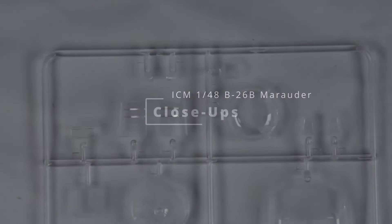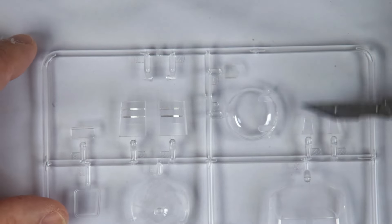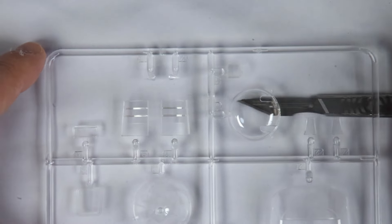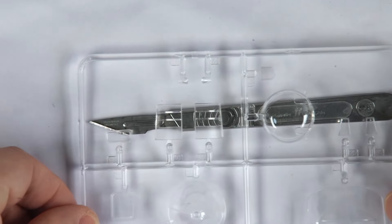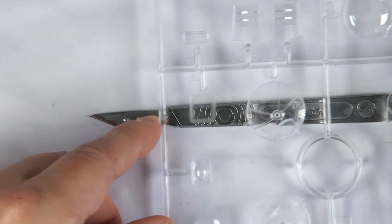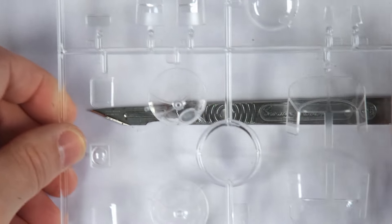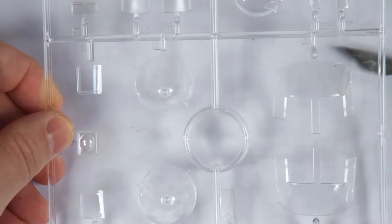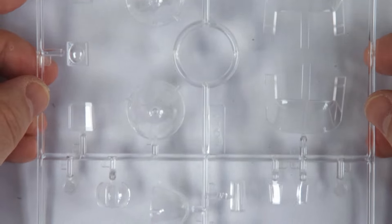Let's take a close-up view of those sprues, starting with the transparencies. I'll conduct my usual scalpel test, and of course it passes 10 out of 10 — you're able to read 'Swann Morton' through all of the pieces, even the heavily curved nose. I honestly think ICM produce the clearest transparent pieces in the industry right now. They should seriously consider making some transparent-hulled aircraft and tanks for display, I think.